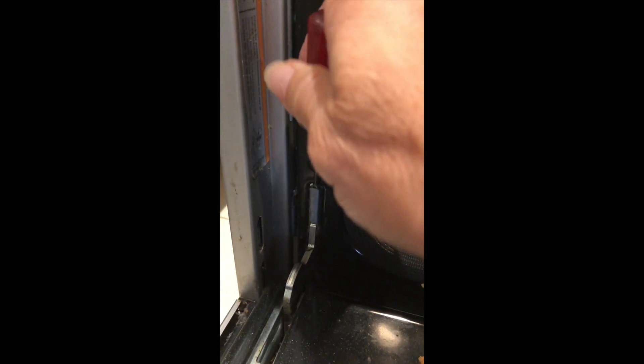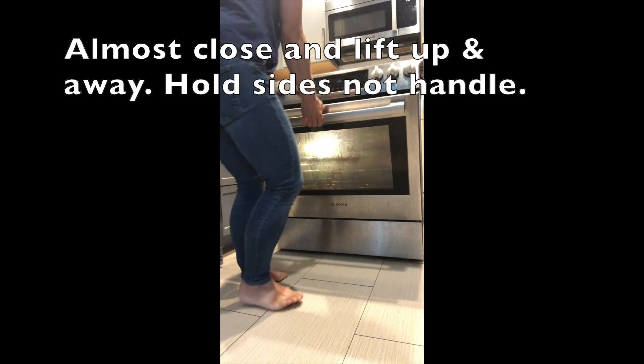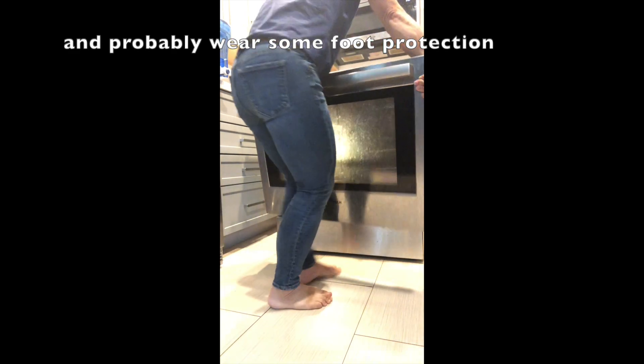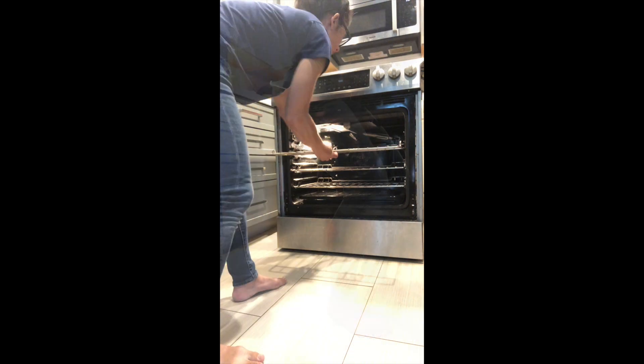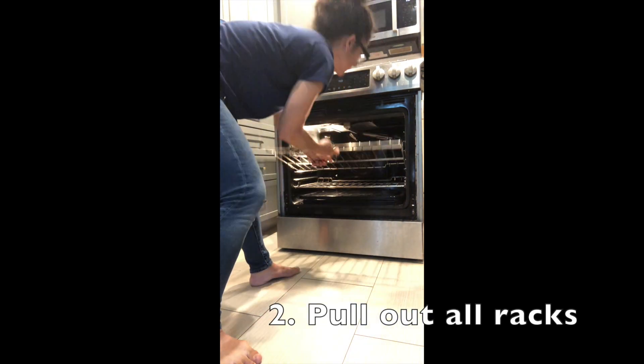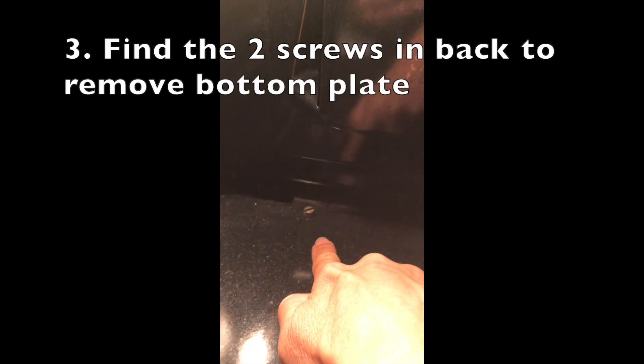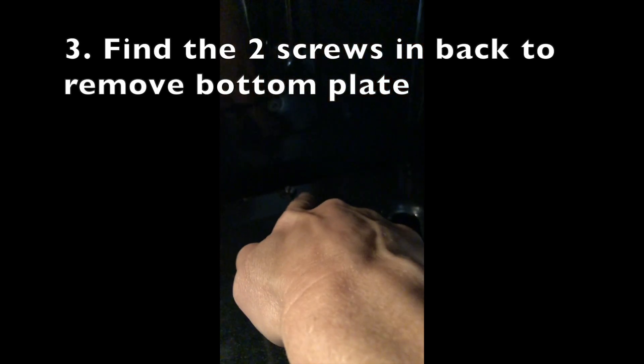First thing is to remove the door from the oven by opening the oven door and pulling down on these tabs to unlatch it. The oven door is very heavy — it has glass — so the manual recommends lifting it from the sides and not from the handle when removing it.